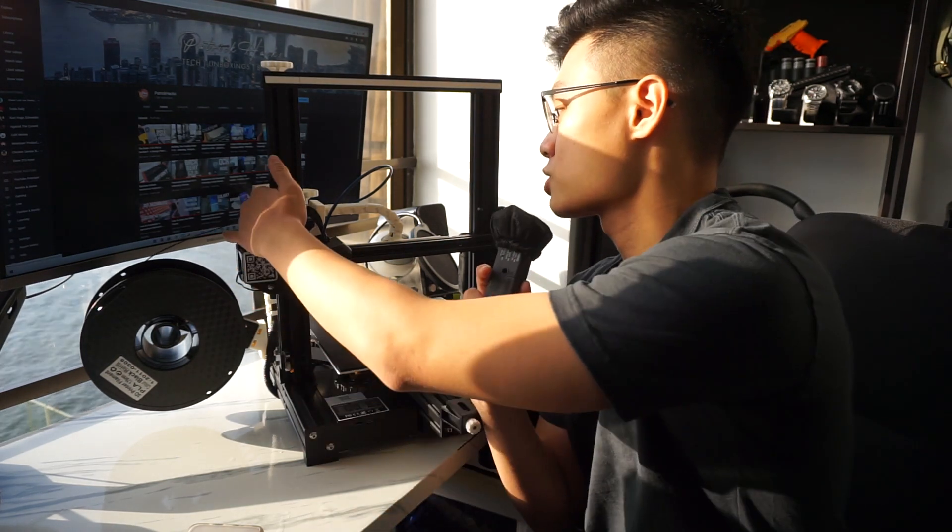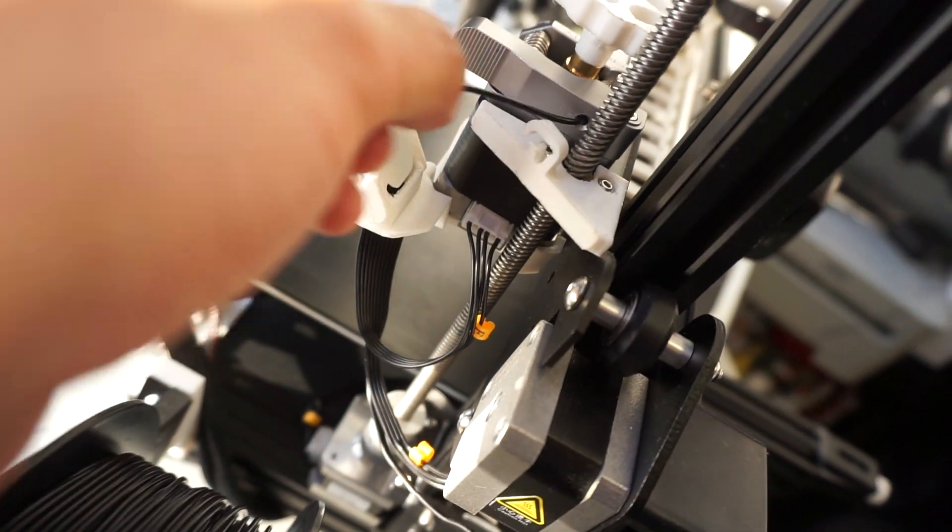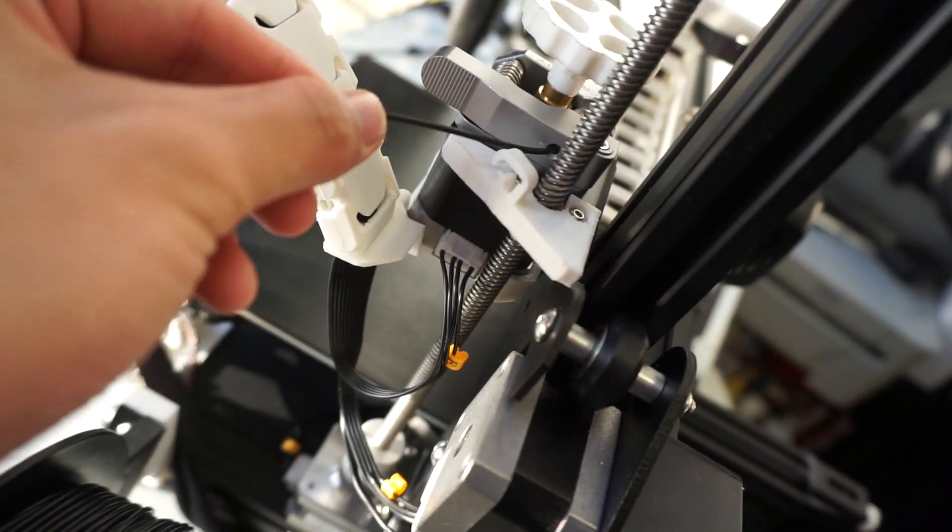Next up, we got a filament guide, located just here. All this does is give you more peace of mind that the filament is not going to be touching the Z-axis or grinding up against it. The idea is for this part to wear out so it can be easily replaced just by printing it out again. It's a super easy print and I definitely recommend you do it.